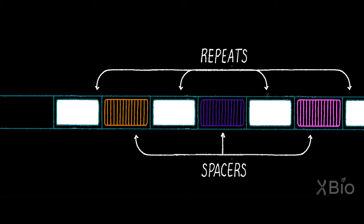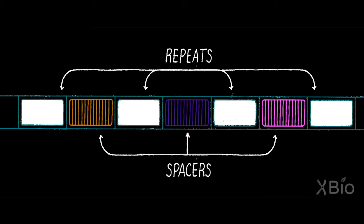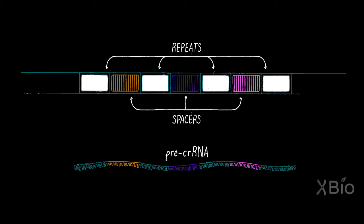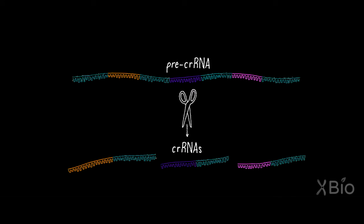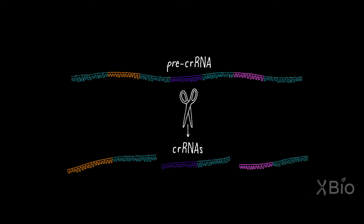The repeat-spacer-repeat unit is all transcribed as one long piece of RNA, and that long piece of RNA is chopped within each repeat to generate a collection of immune elements that each contain the information from one vaccination event.